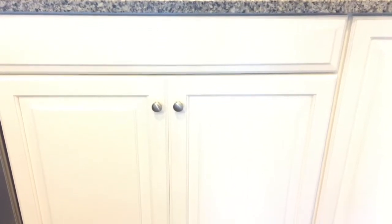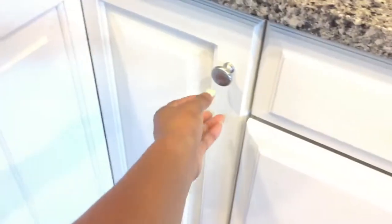This is my under-the-kitchen-sink cabinet. I'm not going to go into that because I have a separate video on how I keep that organized, so you can check that out if you're interested.